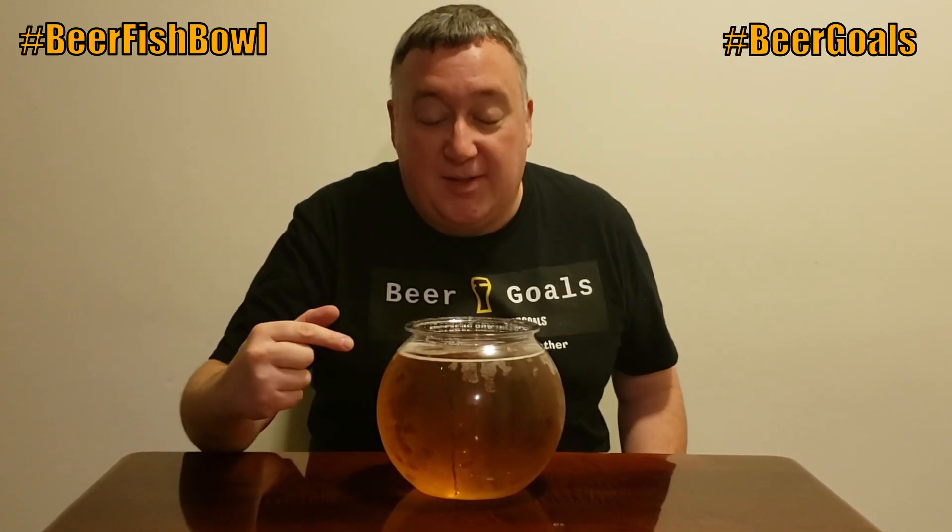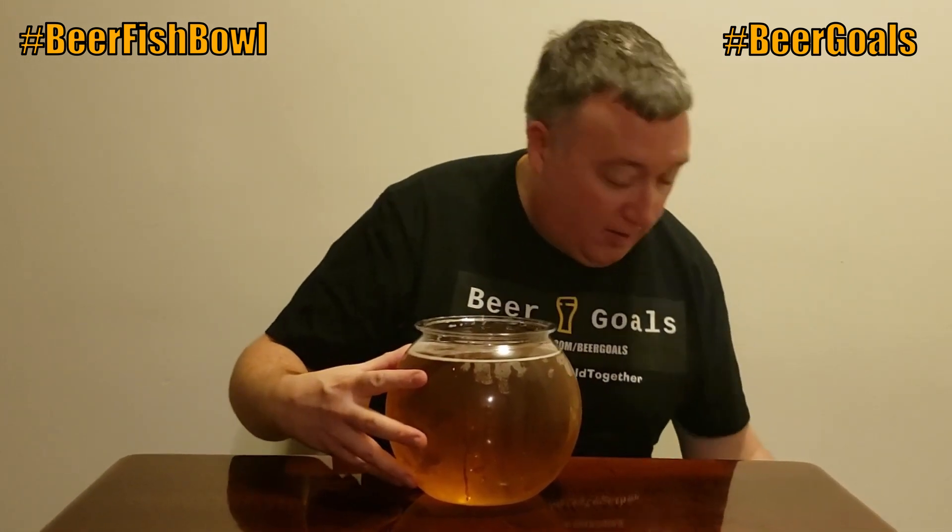This breaks down to a gallon of beer, which is about 10 twelve-ounce beers in this fishbowl. We're gonna do it — here we go, ready, cheers!